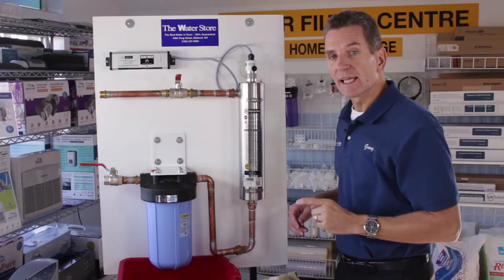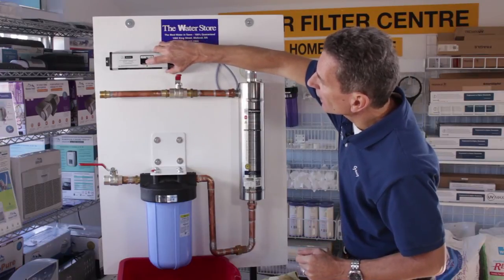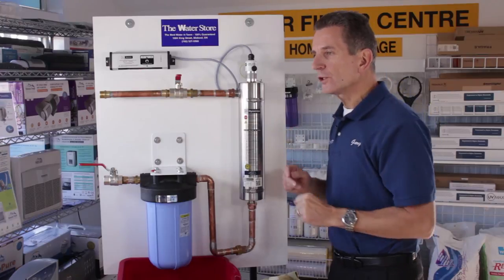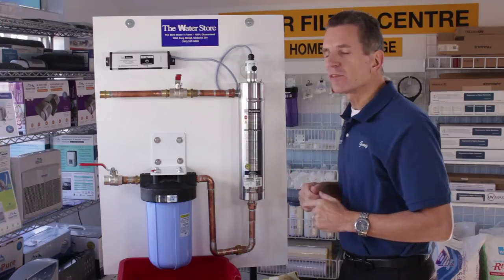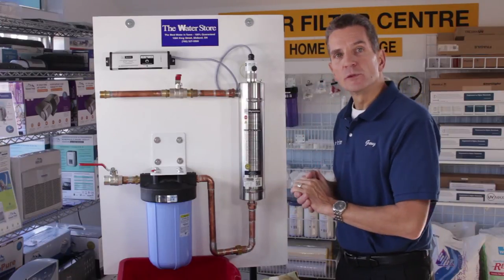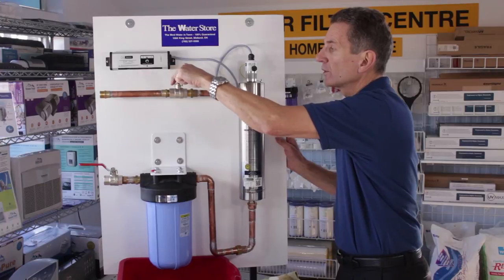You need to reset the ballast so it will start to warn you again a year down the road. To do that, push the button on the front and while holding it down, apply power to the unit. Once you've done that it'll beep three times to tell you it's reset and now in service. Give it about a minute or so to power up so the bulb comes up to full intensity, and then you can open up the water flowing to the house.